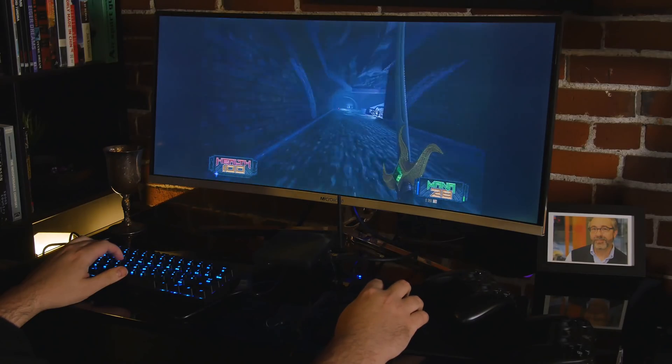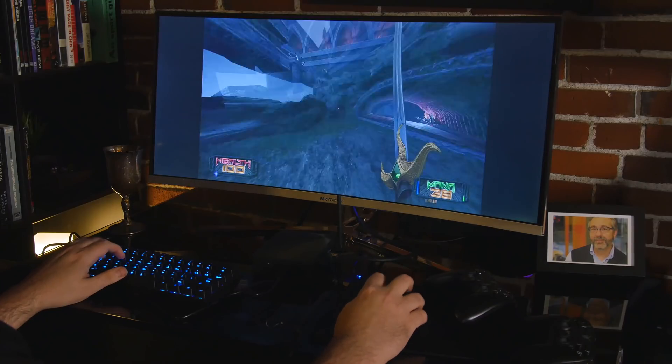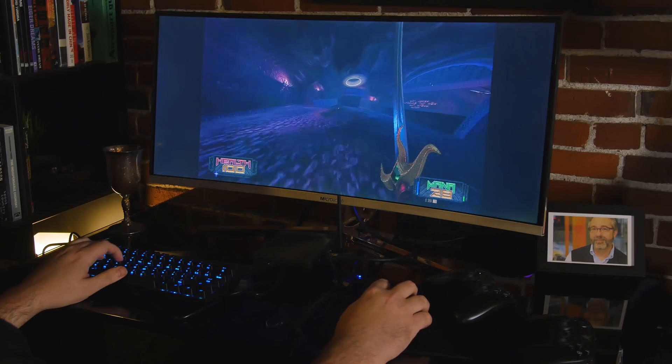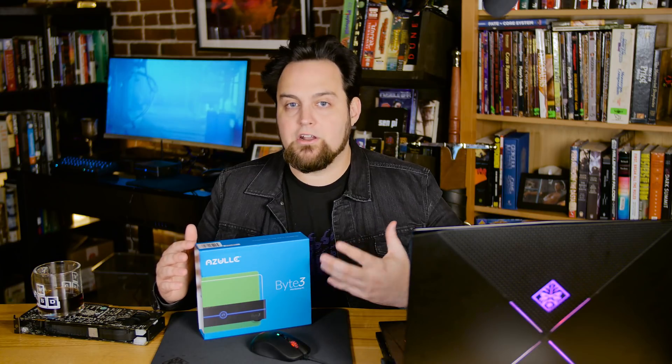You can stream games from your other computers just fine. So if you want to install Steam and use this as a thin client or whatever for Steam, or just stream games from the other room, that's totally fine. You've got 2.4GHz and 5GHz wireless here. The 5GHz is what I'm going to recommend for most streaming, but really, if you want the best speed, you're going to need to plug this in because it was, in my opinion, slightly sluggish over Wi-Fi for file transfers and that sort of thing.